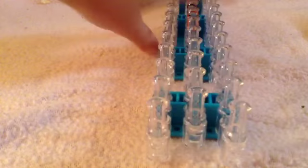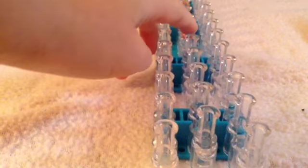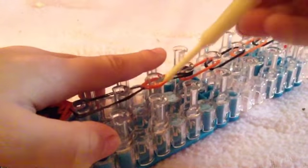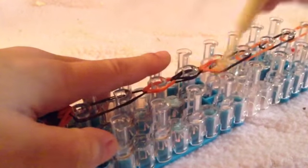Then you are going to turn your template around. You can see right there where I ended. You are going to take your rubber band, put it on that one, and that one, and then hook it. Like so — I'm going to take that orange one, my last one, and put it right there like that. Then like that, then like that. Continue that pattern until the end. When you finish, you are going to take your c-clip.